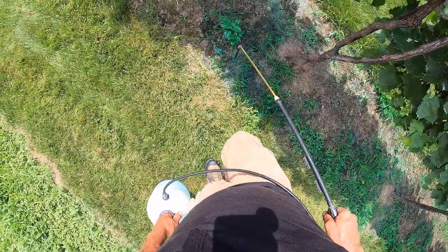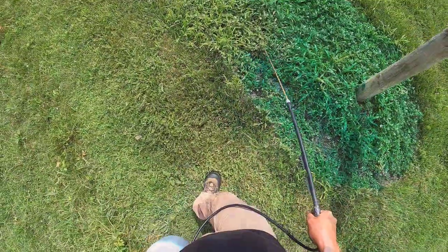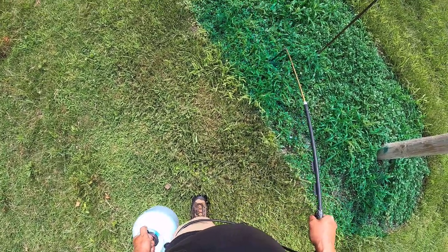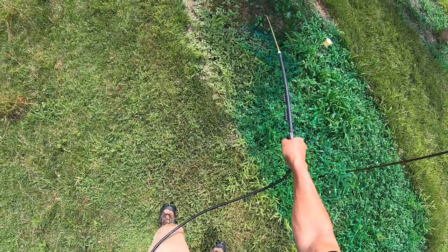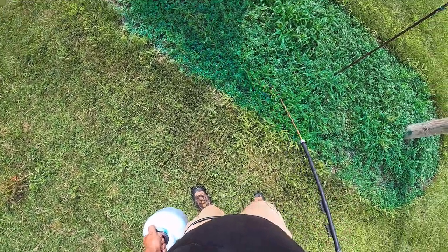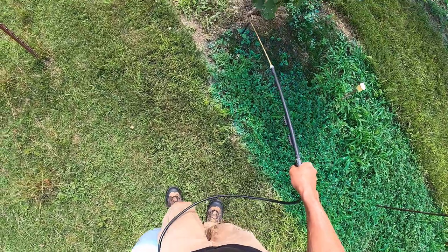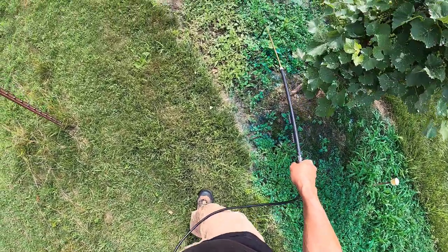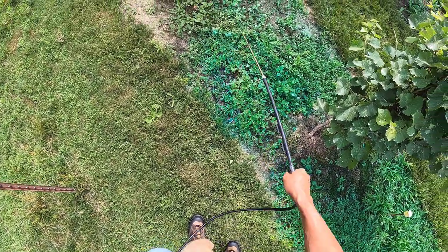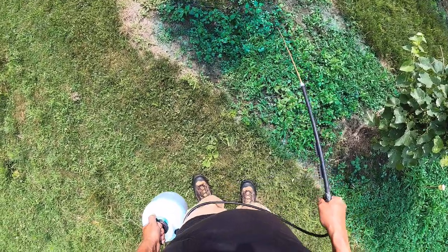Here's more red root pigweed. I'm coming up the back side of the very last row, which like I said before is technically not even a row, but it certainly has more weeds than anywhere else in the vineyard.